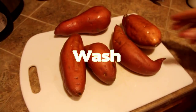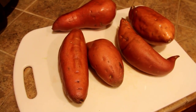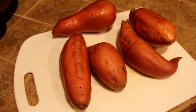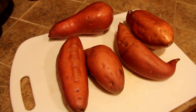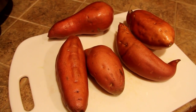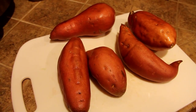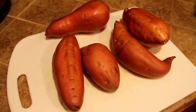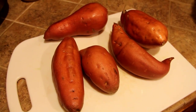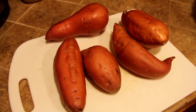Bill here is rinsing off the sweet potatoes and scrubbing them a little bit. We are actually keeping the peels on because sweet potatoes, just like regular potatoes and carrots, when you peel them you get rid of a lot of the nutrition. A lot of the nutrients and vitamins live in the peel, so we're going to leave the peel on — when we cook it down, it'll actually blend pretty well.